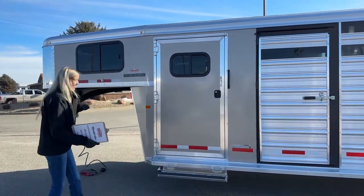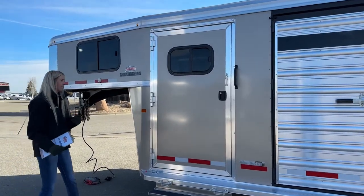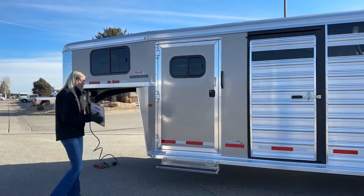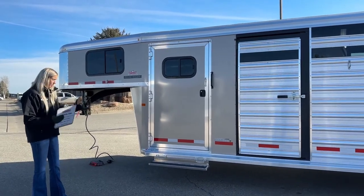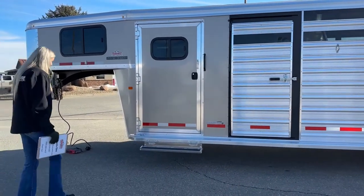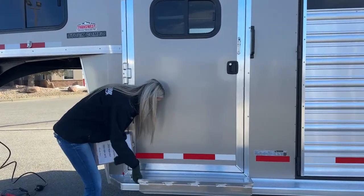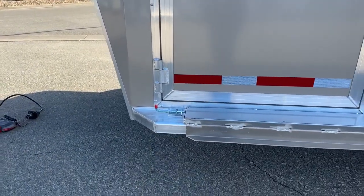This exterior color is tan — I really like it. It's different and subtle, and I think it looks really nice. If you have a gold-colored truck and want to match, this gives you that option. The black rims paired with the tan color turned out really sharp on this one. The fold-up step locks into place so when you're driving down the road, you don't have to worry about it.